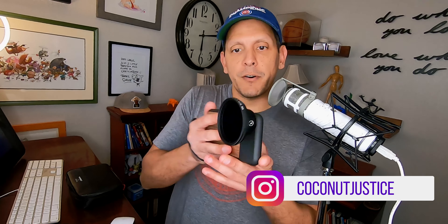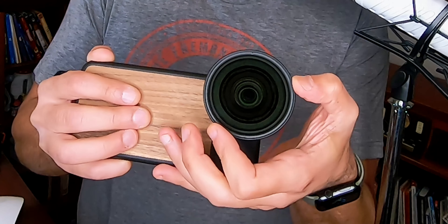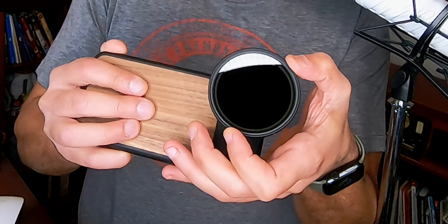Hi everyone, welcome back to the channel. I'm Carlos and I wanted to show you this — the iPhone 10, or iPhone XS Max, with a Moment lens and the neutral density filter. What's cool about this one is if you spin it around, the variable ND filter will get lighter and darker. That's super light, and then if I twist it, watch how it gets dark. The challenge is how are we going to get this heavy rig onto the Osmo 2.